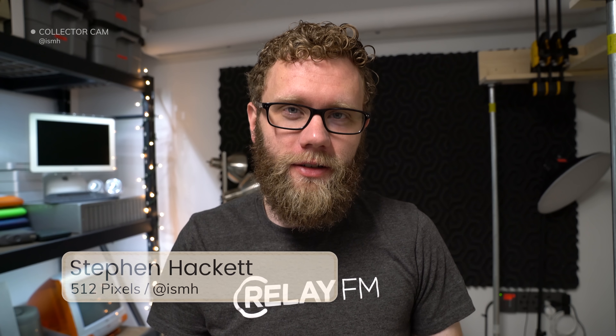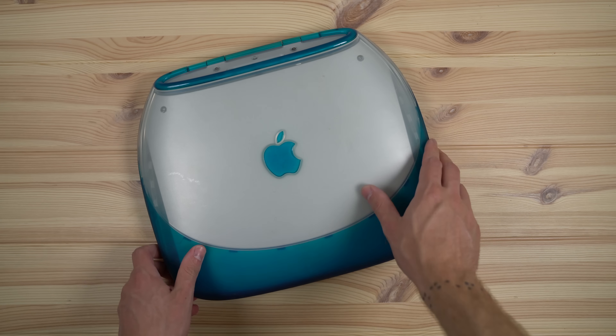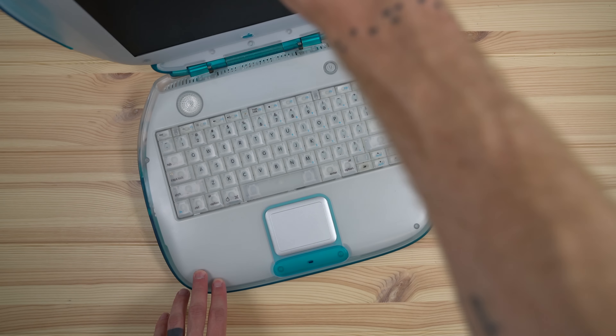Hi, my name is Steven Hackett. I'm the host of the 512 pixels YouTube channel. The iBook G3 brought a couple of interesting things to the table. It was the first Mac to come with Airport wireless networking, and it also brought some of the fun from the iMac G3 down to a notebook — colorful design that was actually pretty rugged because of the rubber injected edges. You saw a bunch of these in schools given to kids because they were basically indestructible.